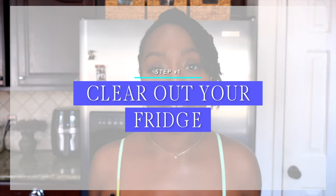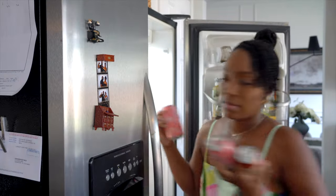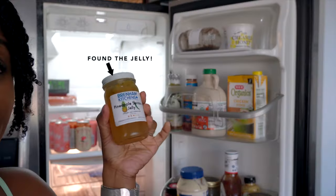Step one is to clear out your fridge. This is the time that you'll be taking everything out. This may seem like a hassle, but trust me, it is worth it.